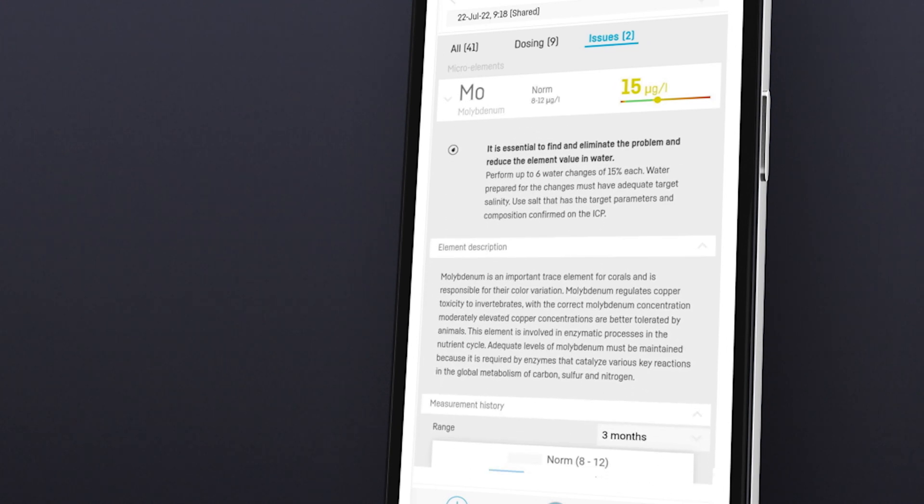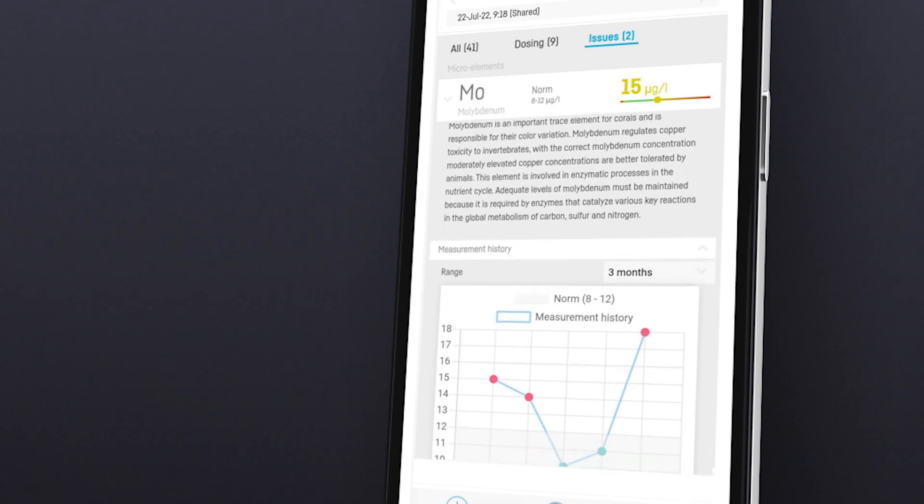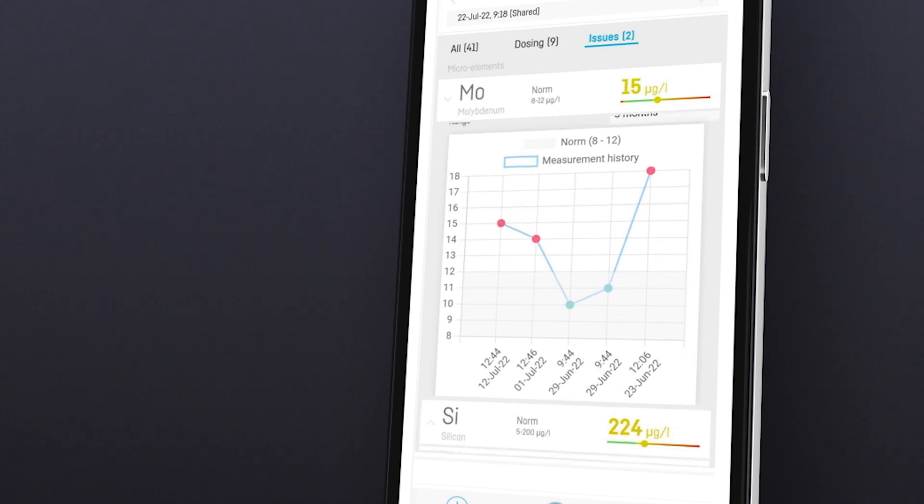In recommendations, we will find information on what dangers an excessive level of a given element poses, the most common causes and sources, as well as recommendations on what to do to bring the parameter to the right level.